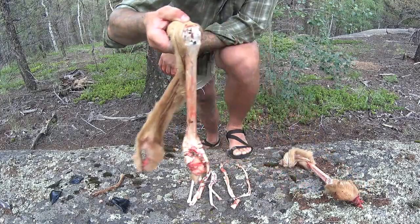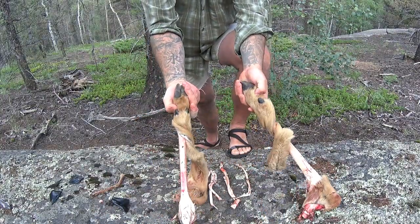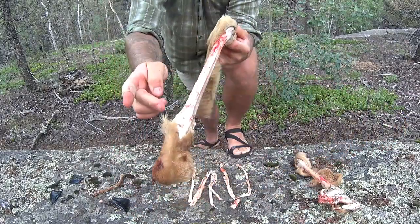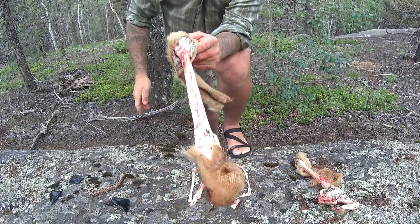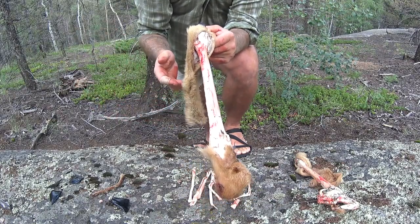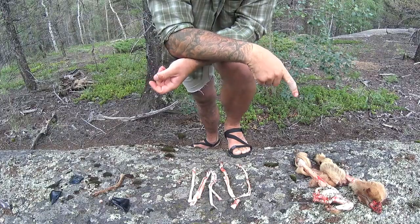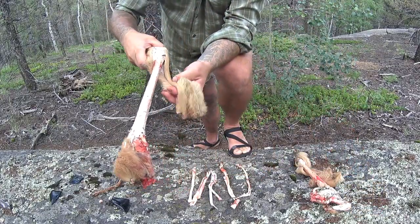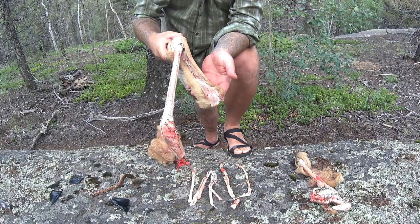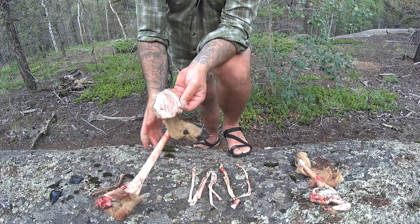That's pretty much it in a nutshell — I removed the sinew from both deer legs, from the front and from the back. I could continue processing these legs; these bones make great knife handles, and you could even use them as spear points or arrow points after drying them out. One thing I'd recommend if you're looking into learning how to tan hides: use these little sections from a deer leg — they're relatively easy, there's not a lot of fat or meat on them, so you can really practice smoking it, stretching it, and going through the entire tanning process.